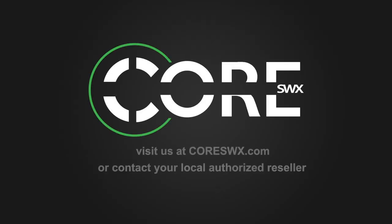To learn more about powering small-form cine cameras and DSLRs, visit CoreSWX.com or contact your local authorized reseller.